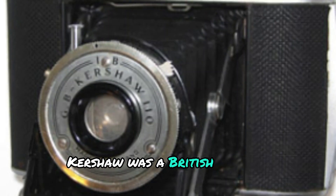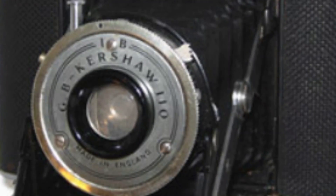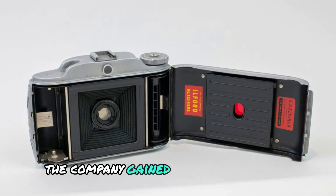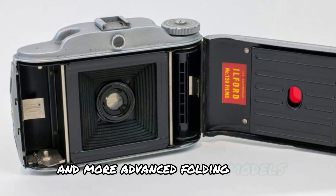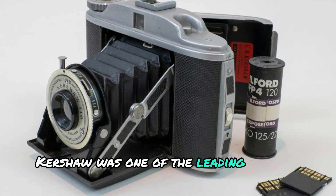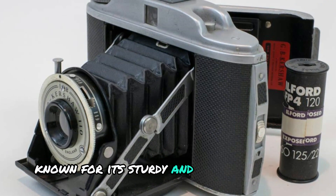History of Kershaw. Kershaw was a British camera manufacturer based in Leeds, Yorkshire, established in the early 20th century. The company gained a solid reputation for producing well-built cameras, including the Kershaw 110 and more advanced folding models. At its peak, Kershaw was one of the leading camera makers in the UK, known for its sturdy and reliable designs.